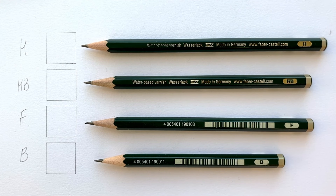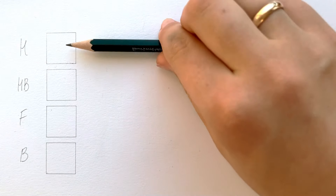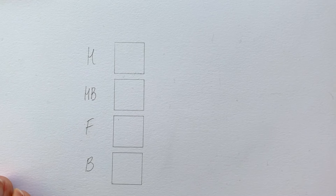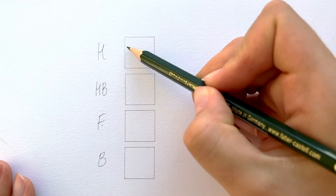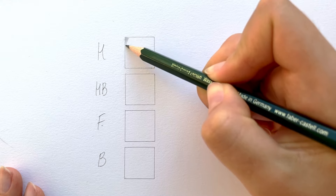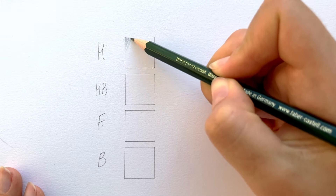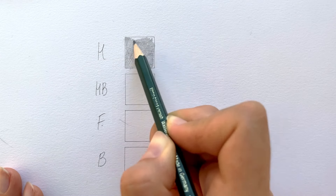So, what pencils do you need to shade? Let's figure out what these little letters mean. H stands for hard, F for fine, HB for hard black, B for black. H pencils have more clay and will make a lighter, finer line and will be less smudgy than a dark pencil. B pencils have more graphite and will make a bolder, darker line and also be smudgier than a light pencil.